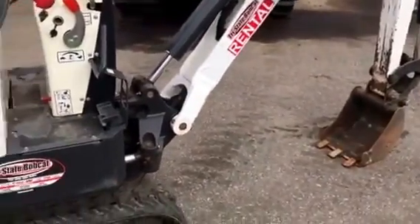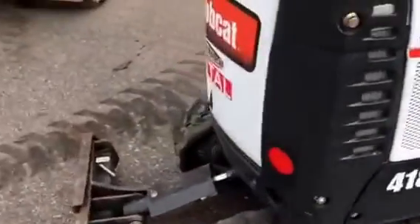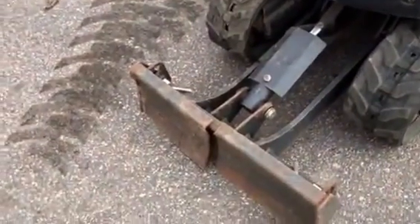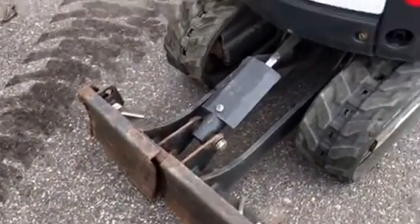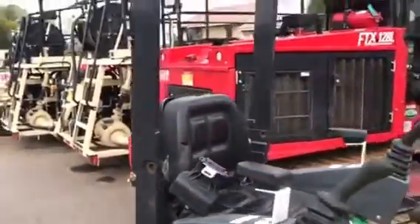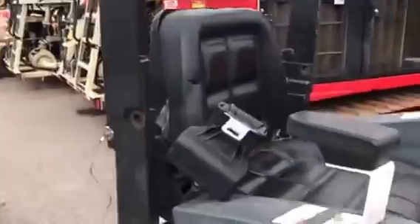That will replace the shovel. This machine is only 36 inches wide. You can see the blade is collapsed down right now and the tracks are pulled in. This will go in through a door. Of course, the ROPS is in the way, so we'll just fold that down.